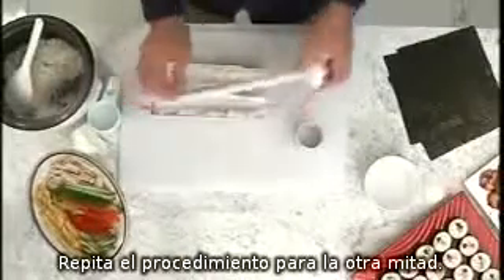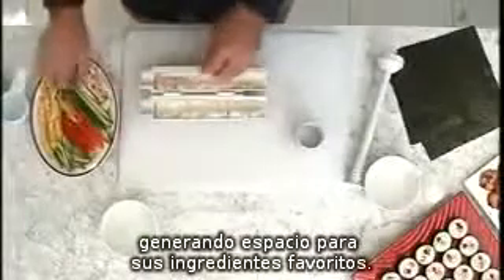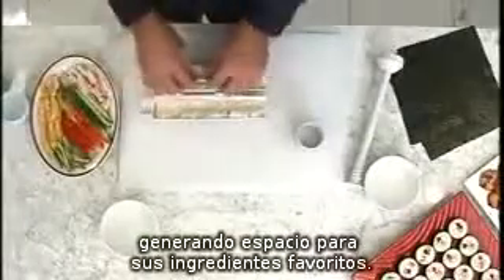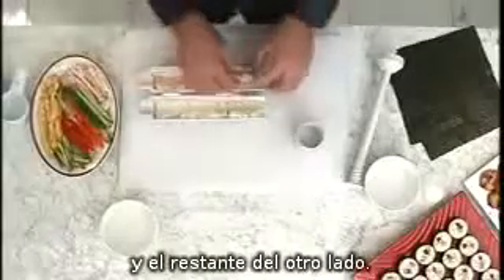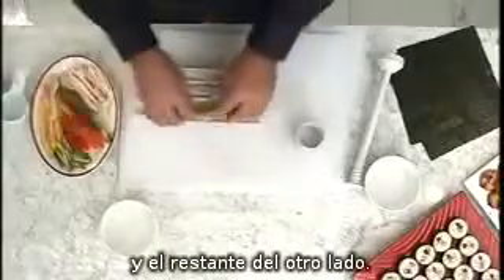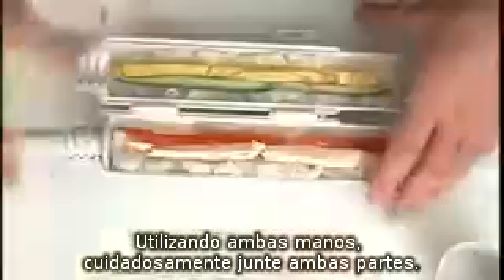Repeat for the other half. This will provide a neat, straight groove allowing room for your favourite ingredients. Place half your ingredients on one side and the remaining ingredients on the other side. Using two hands, carefully yet swiftly close the two halves together.